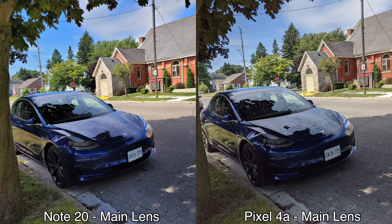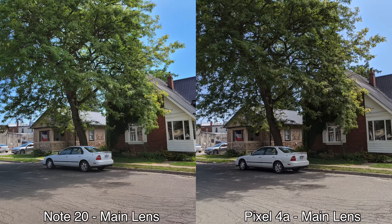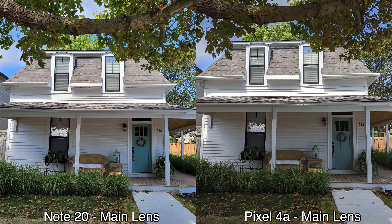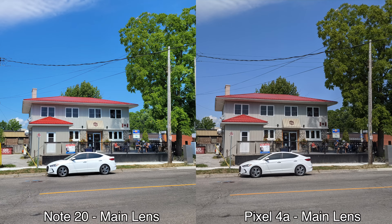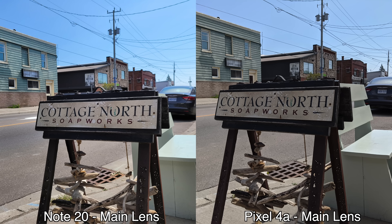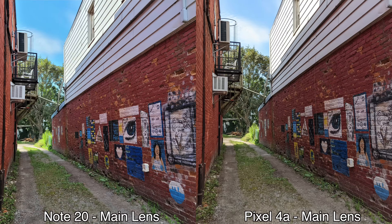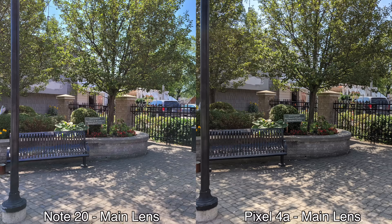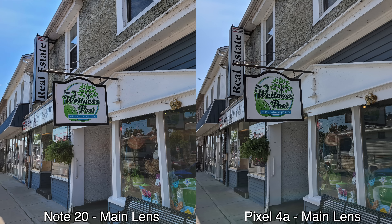For pictures taken with the main lenses on the back of these two devices, the first thing I noticed was that the Pixel 4a retains the original color — the colors I was seeing with my own eyes are much closer to the pictures taken on the Pixel 4a. The Note 20 has more vibrant and saturated colors, but a lot of people may actually prefer those. Another thing I noticed is that the dynamic range is also better in most pictures taken by the Note 20, unless they're overexposed, because some of them do seem a bit too bright. So if I had to choose, I would personally choose the Pixel 4a for pictures taken with the main lens — but check out the pictures on screen and let me know in the comments which one you prefer.